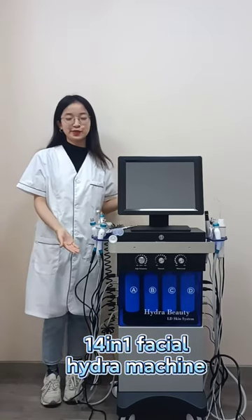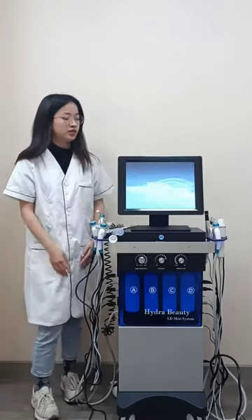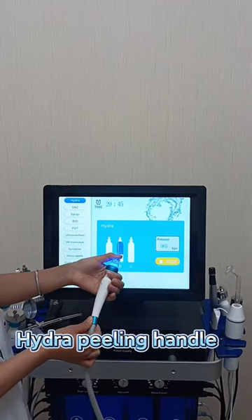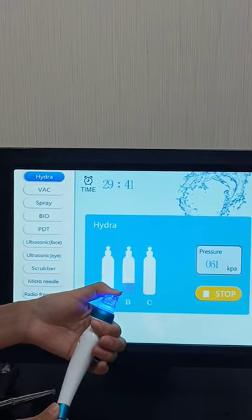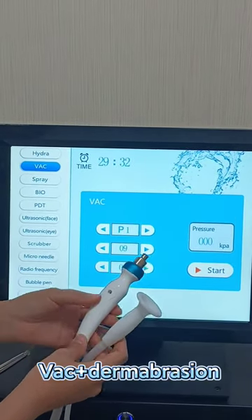Hi everyone, this one is the 14-in-1 Hydrofacial Machine. This is the Hydro Peeling Handle. These are the Vacuum and Demopration Handle.